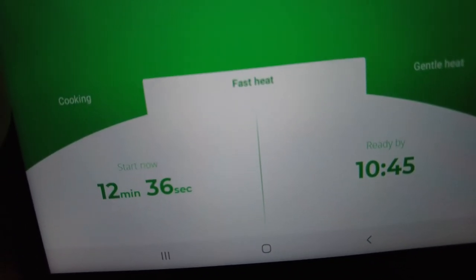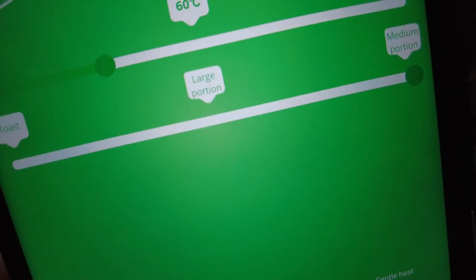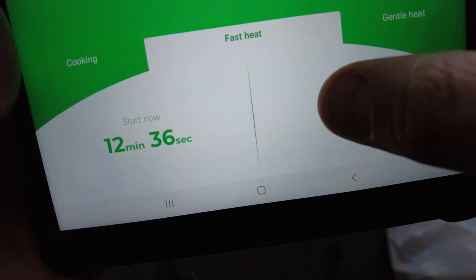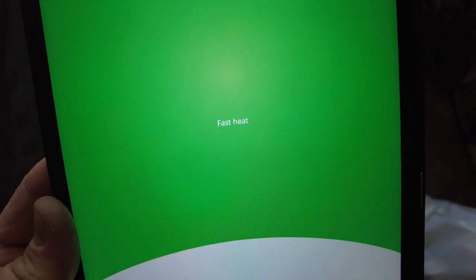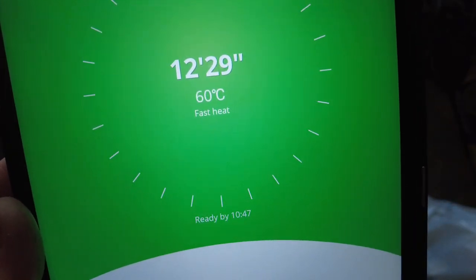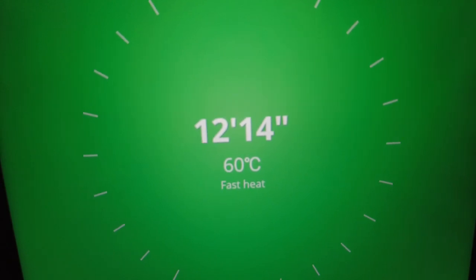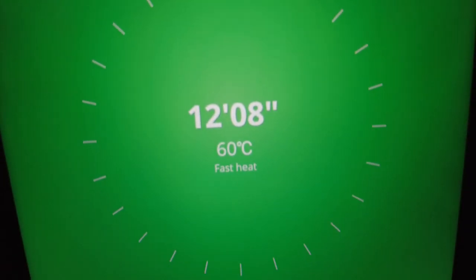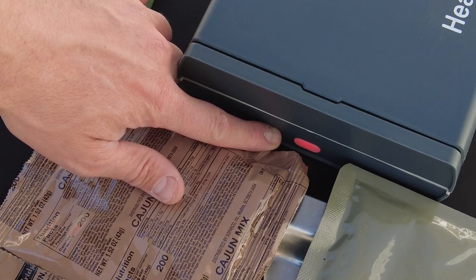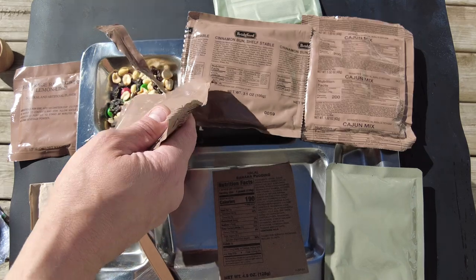Here's the app on my tablet. There's cooking, gentle heat, and fast heat — I want the fast heat. In the settings you've got medium portion, large portion, toast, and you can set the temperature. Set to 60°C, tap to start, and now it's heating up. It'll tell me when it's ready with a little timer. On the side there's an indicator light — it's showing red meaning it's warming up; when it turns green everything should be cooked.